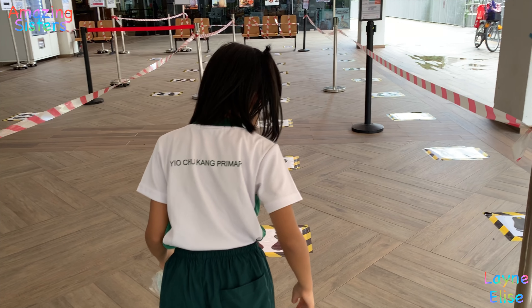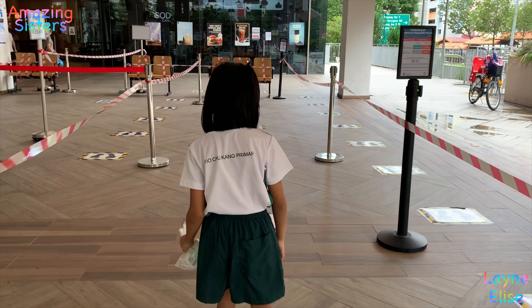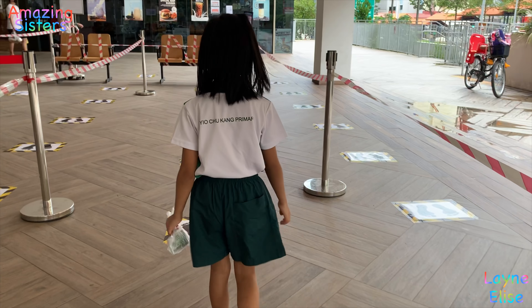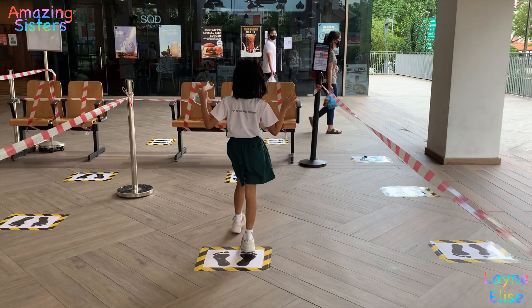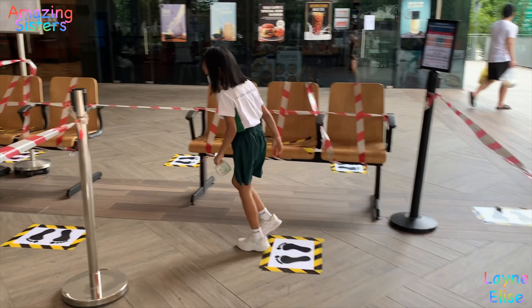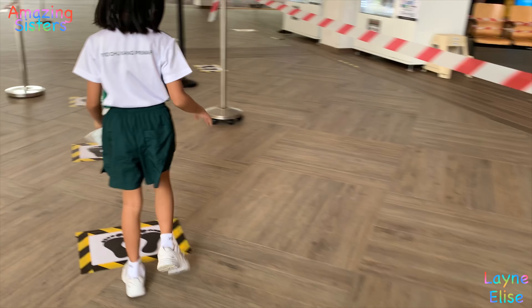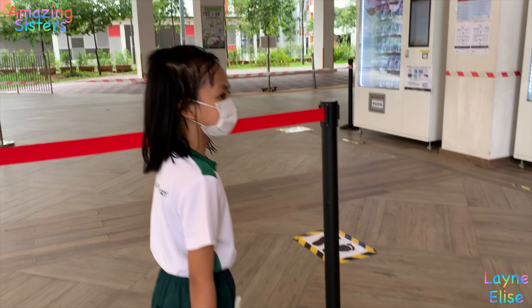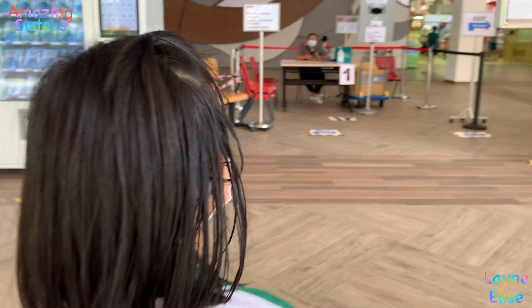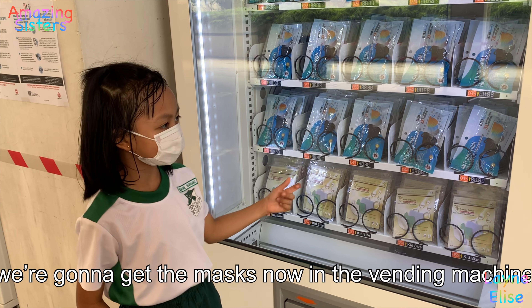Follow the footprints! I think you need to go to number one. We're going to get the mask from the vending machine.